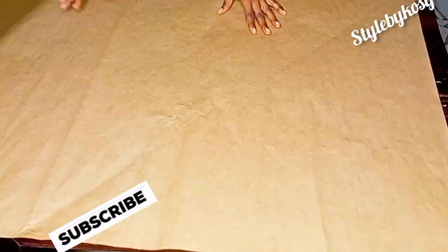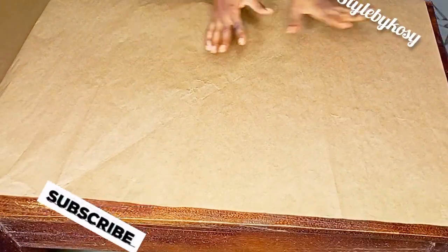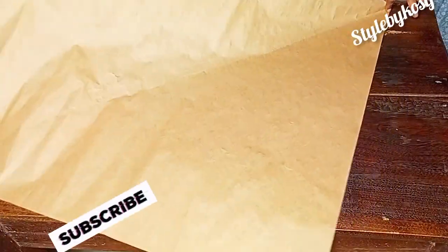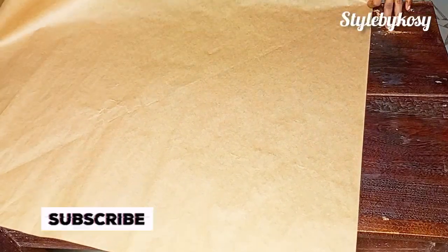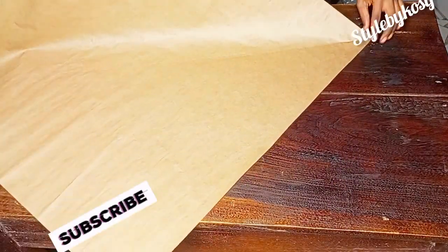To cut out your 180-degree flare, let's assume that this is a fabric. What I'm going to do right now is fold it into a triangular shape like this. From the edge of your fabric, go ahead and fold it into a triangular shape, just like you see me doing.